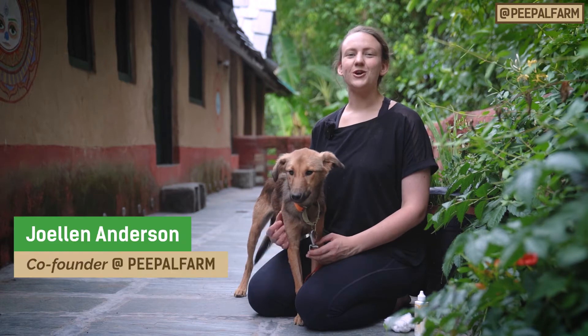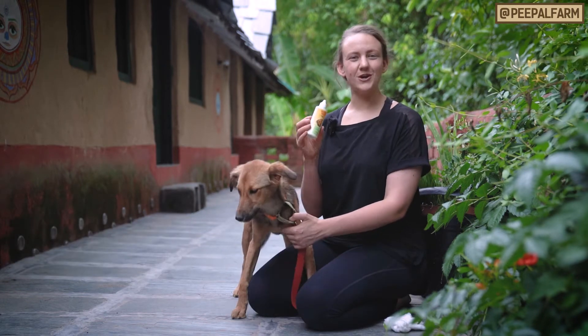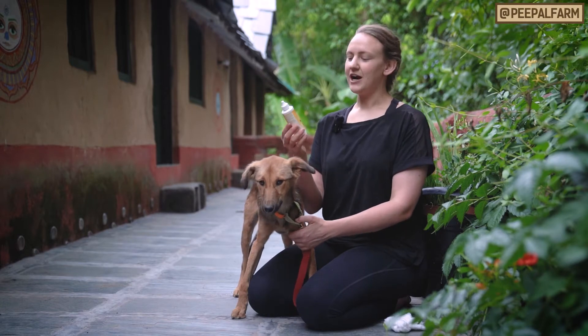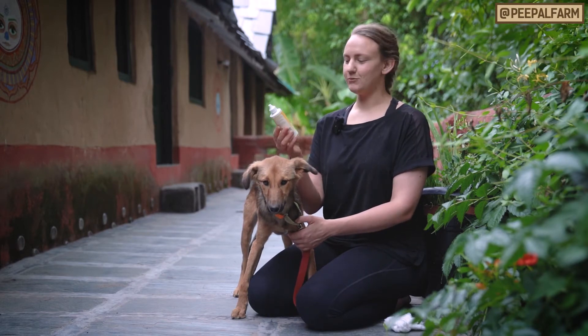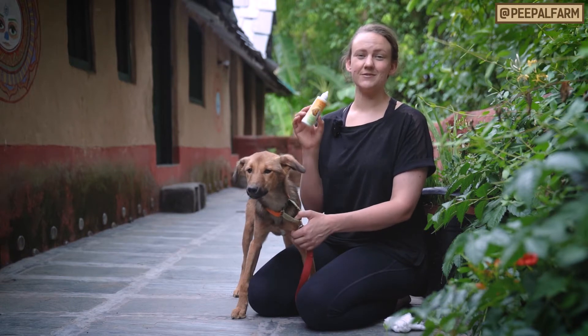Today I'm going to show you how to clean your dog's ears safely. To start, it's important to make sure that you have a dog-specific ear cleaner. I'm using Burt's Bees, which is a more natural brand, but any brand works as long as it says it's specifically for dogs.